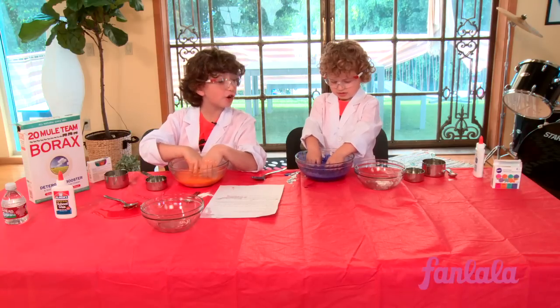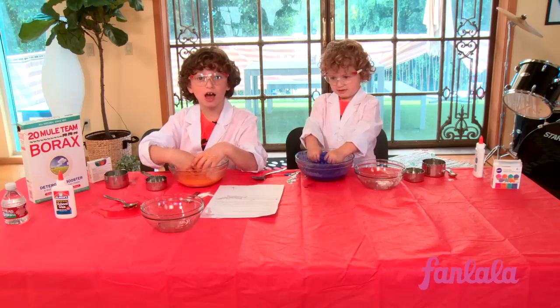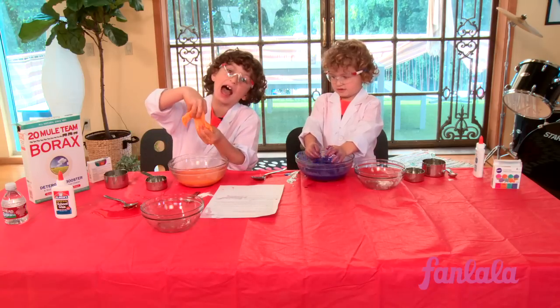Hi, we're Augustin Ocean Maturro, and you're watching Fan La La Extracurricular. Slime!